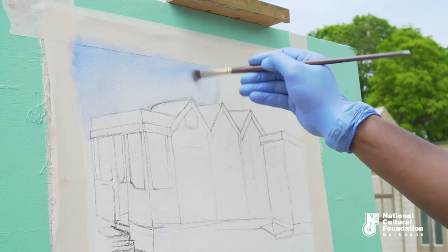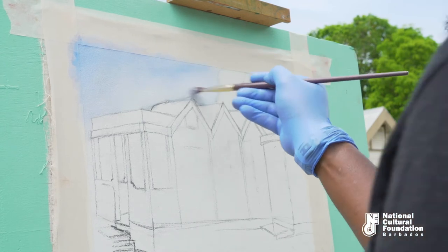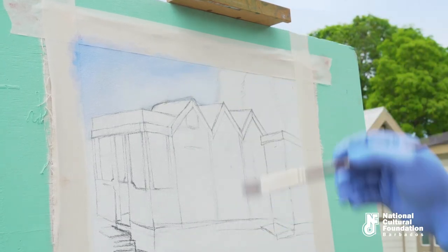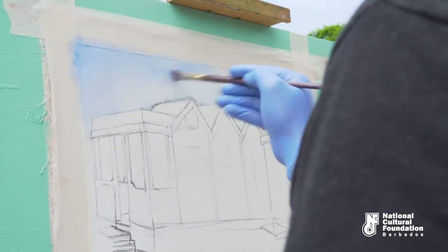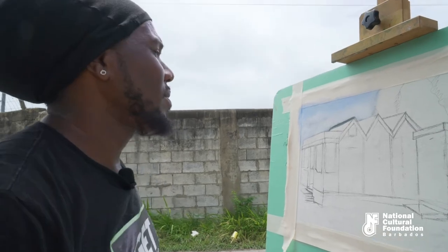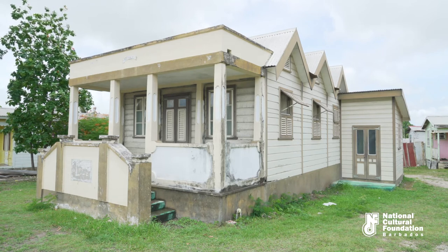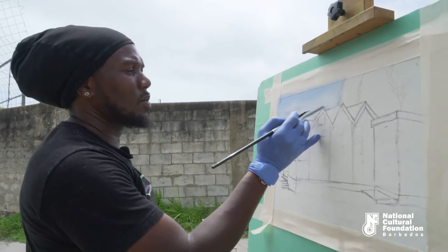I'm using a scrubbing motion — a circular motion — to work the white into the blue, and gently rubbing the edge of the top of my brush to create a soft sky. Basically what I'm doing here is developing my colours. I'm looking at the roof, trying to get a flat tone before I actually introduce detail into the work.